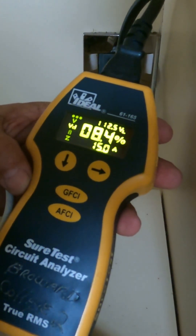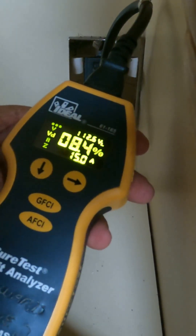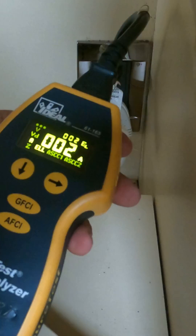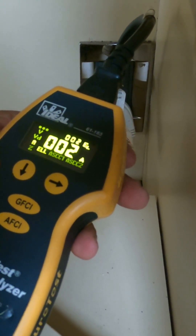The voltage drop is 8.4% and this outlet is for 15 amps. Look at the intensity flowing in that wire with no load — it's 0.002 amps. Remember, the table says it should be no more than 0.001. So you have a little leak of current in this socket.